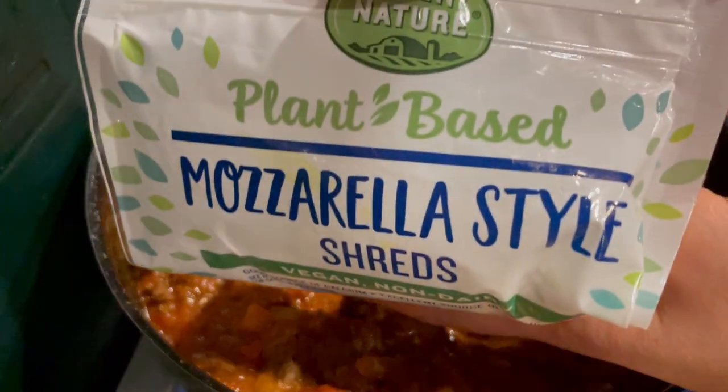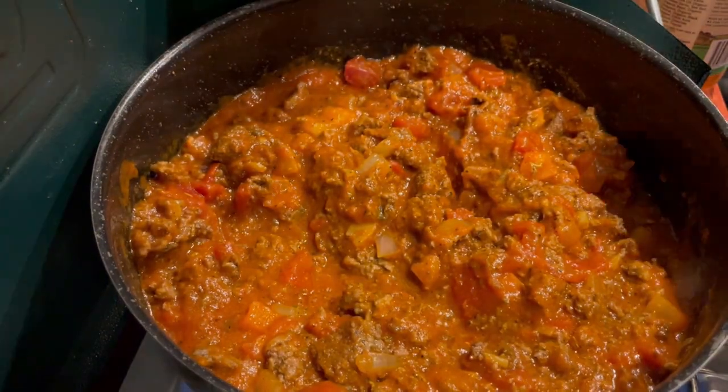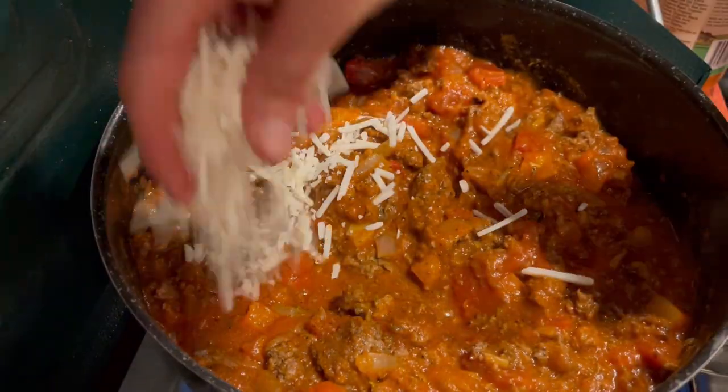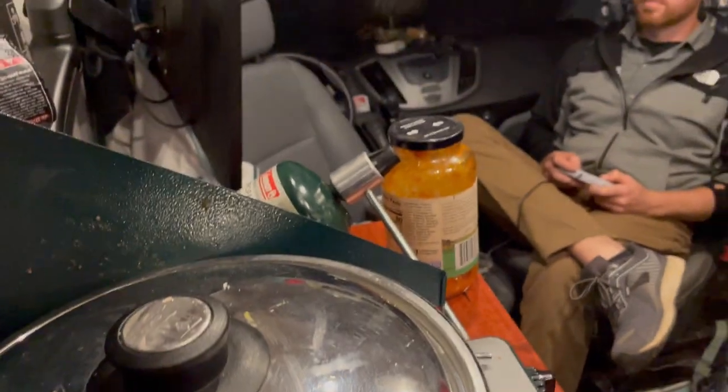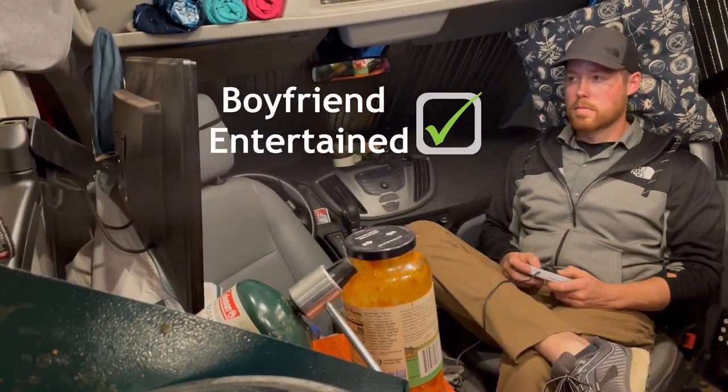Apparently the meat, vegetables, and sauce requires some more fun, so I toss in what some may call cheese. There — now that's better. While I allow some time for them to get to know one another, I bring my attention back to the squash.